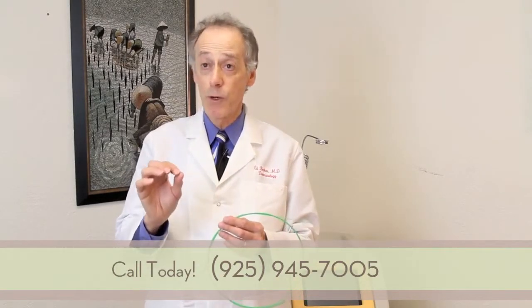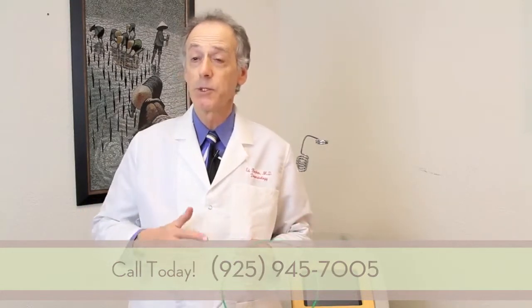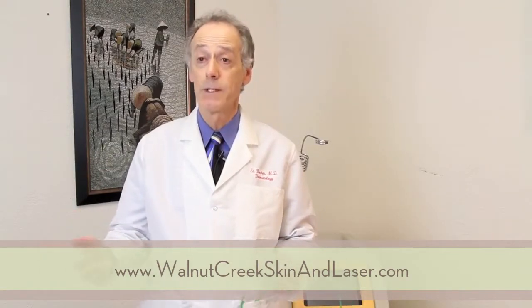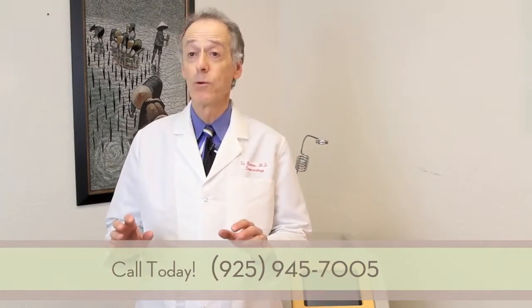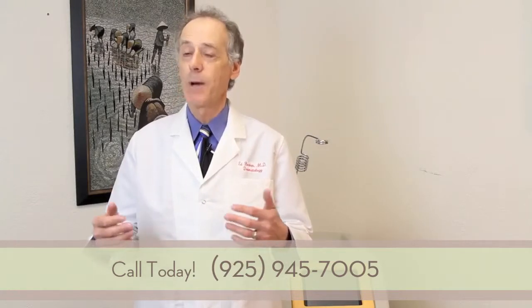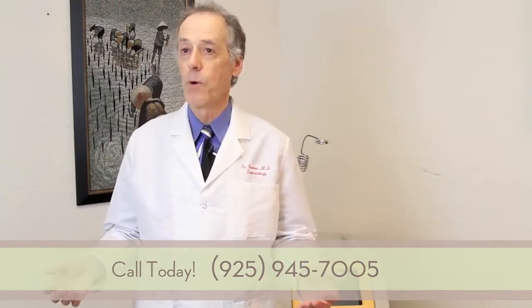All the instruments we're using are very small, very fine compared to traditional liposuction, so it's a much easier procedure with much less downtime. Patients are often able to return back to their normal activities in a very short period of time. Good candidates for SmartLipo are people who are within 10 to 20 to 25 pounds of their ideal body weight, who have localized areas of fat that they want to have some treatment for.